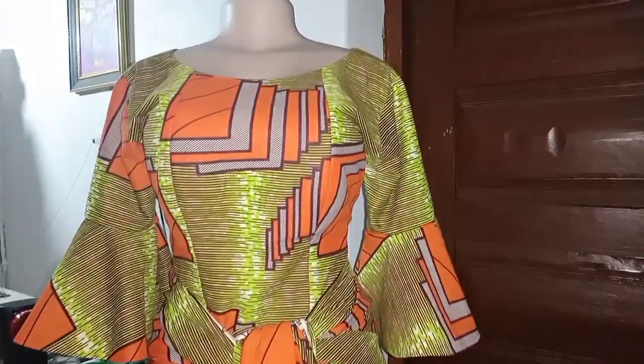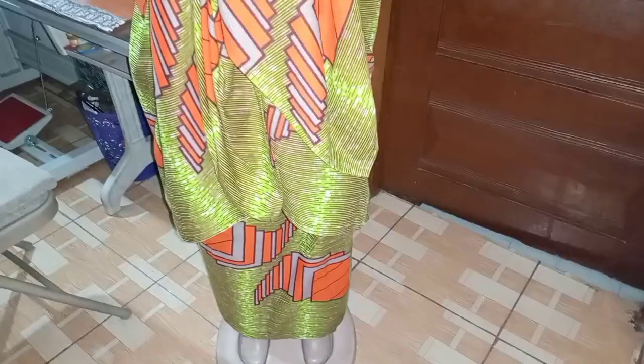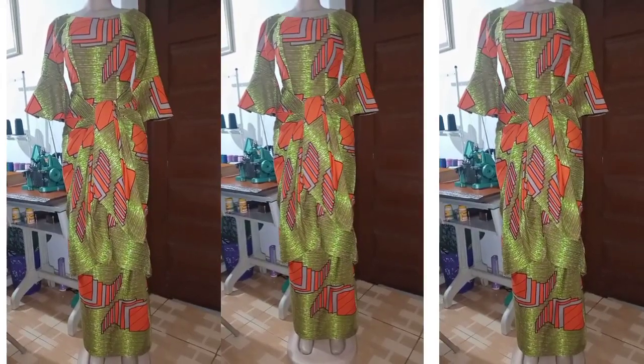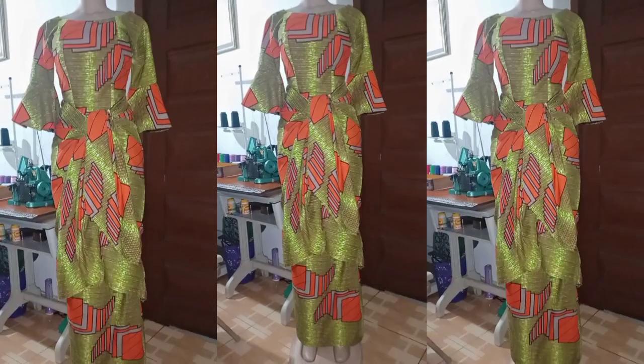Welcome back to my channel! Today's video I'll be showing you how to cut your ebo wrapper. It can be a little bit tricky, but I'm going to break it down so that you know there's nothing to worry about. This is how you can look when you're done cutting your ebo wrapper — you can style it the way you want.